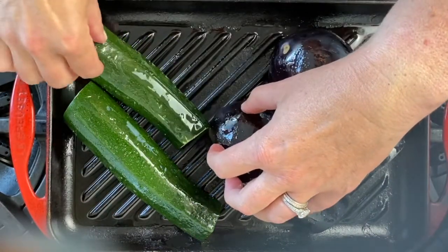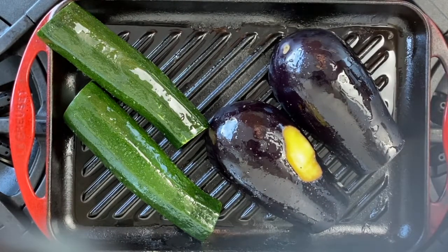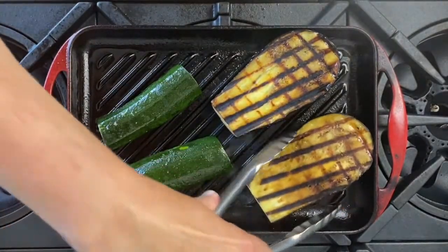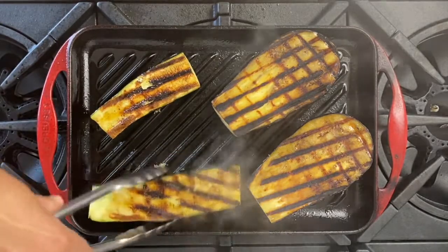In order to get those Instagram-worthy cross-hatches, lay your items pointing at 10 o'clock on the dial, working to fit them all on the grill grate. Then flip them on the same side to point to 2 o'clock on the clock dial. When they're tender and charred, flip them over to cook on the other side.